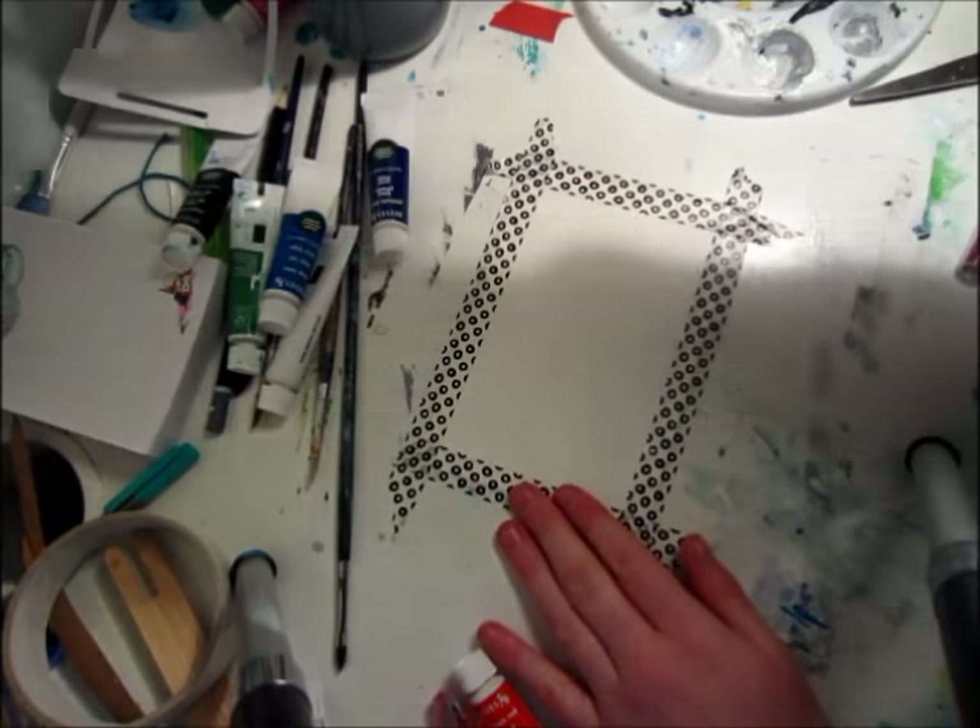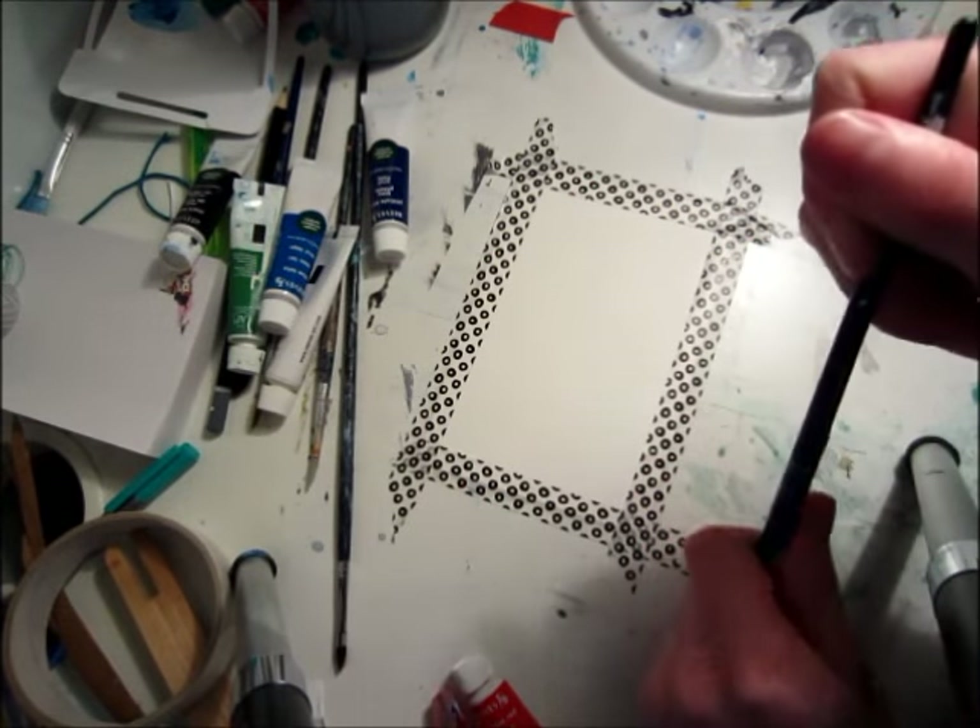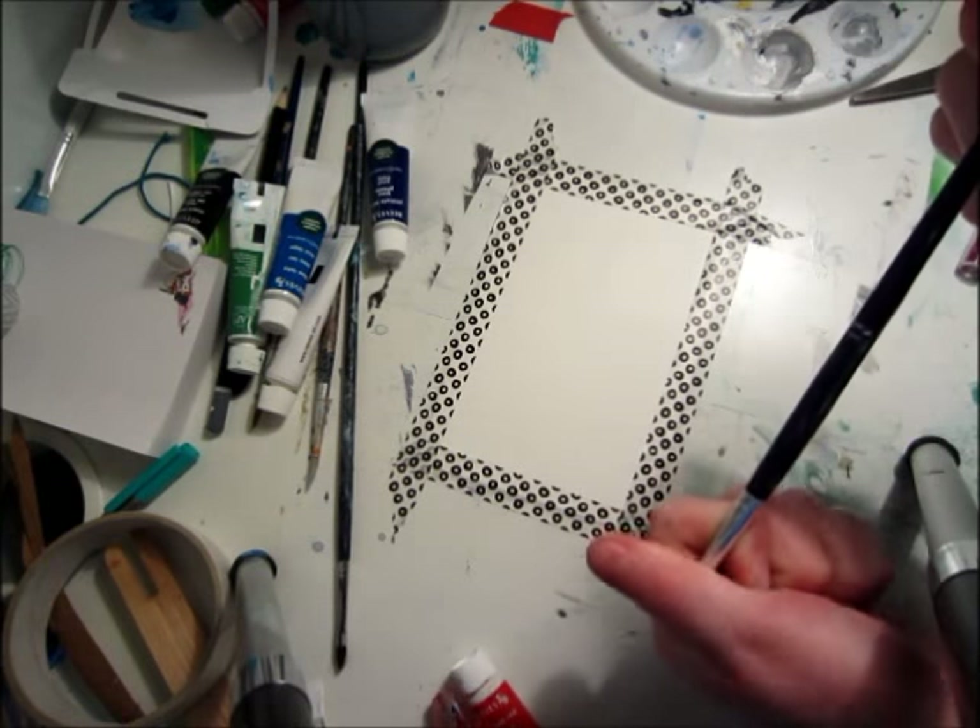Hey guys, welcome back to Painting Every Day for Month. This is day nine.